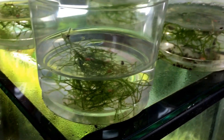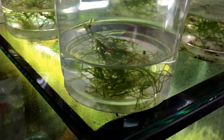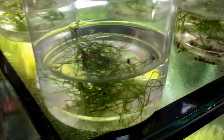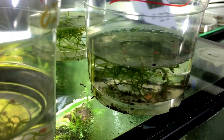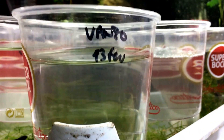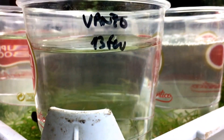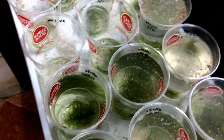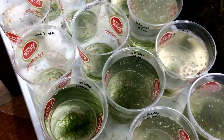We normally start with a small amount of water, and then when they are growing we increase the water. We use 500 ml of water per single tadpole. We never raise the dart frog tadpoles in community tanks.